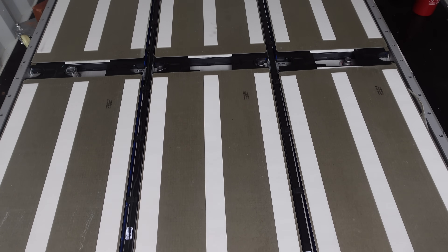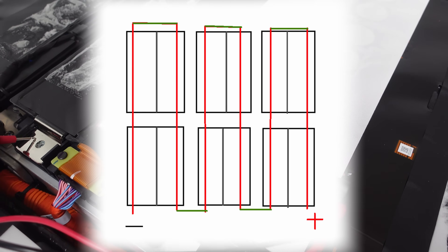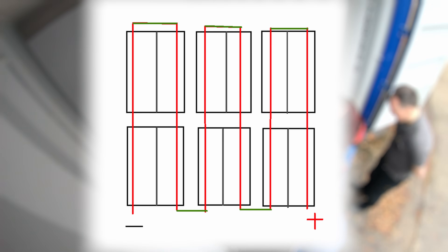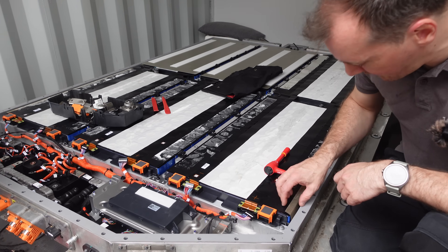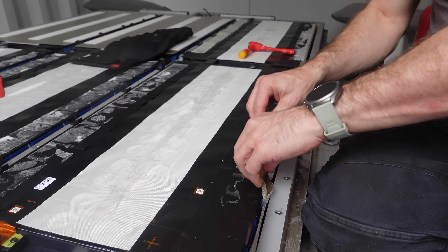For us to make this pack safe it's incredibly important to understand where the current goes. We are looking at a 102s 2p battery pack, so that makes 204 cells in here, which I estimate to be about 160 amp hours each. The three modules on the bottom all contain 16 cells in each row, and there are two rows — and these are doubled up.